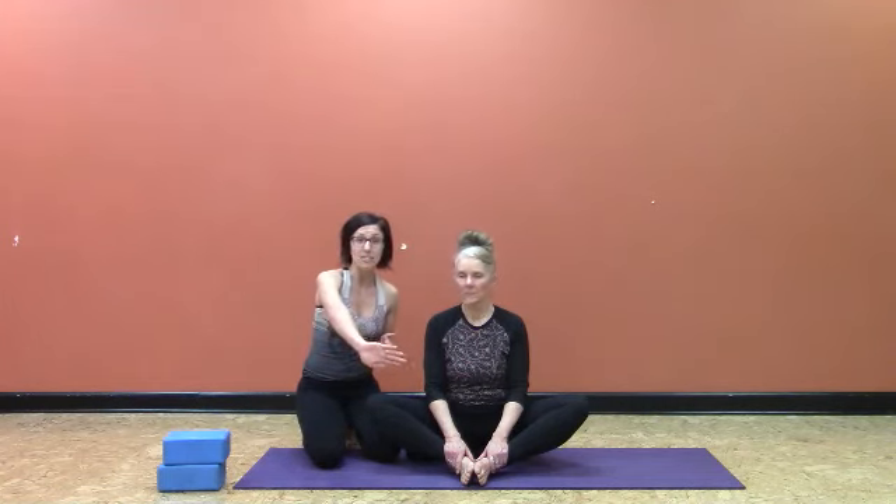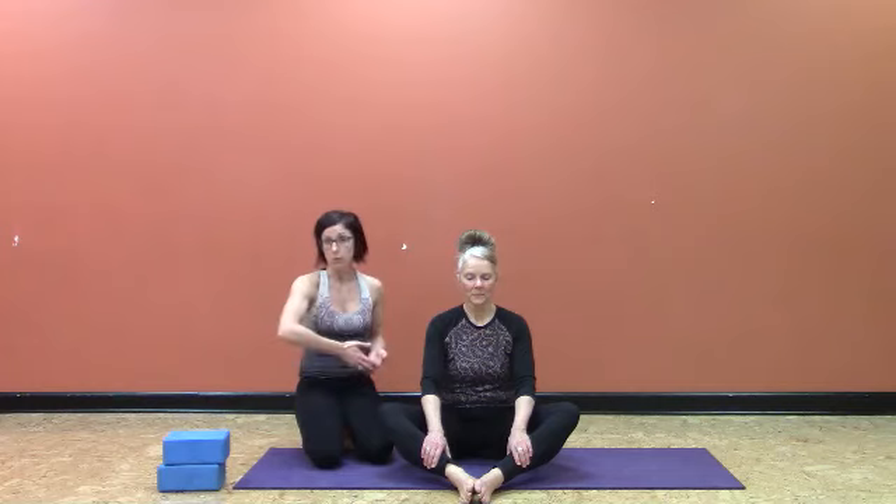The second thing you want to look for in Bound Angle is knee tension. Knee tension in a pose like this is often correlated back to tension in the hips. A really easy solution is to simply press the feet more forward until that knee tension subsides. Offering that range of space can really make a big difference for Bound Angle. Although Kathy doesn't need that option and she's going to pull her feet back in, just know that's always something you can do for yourself or for your students.